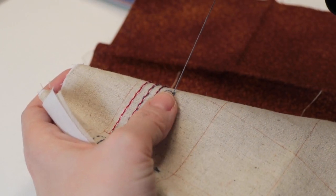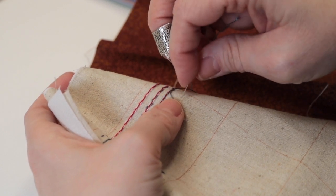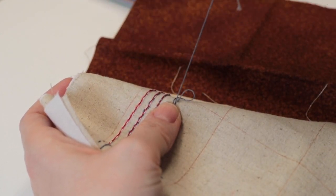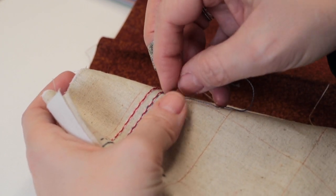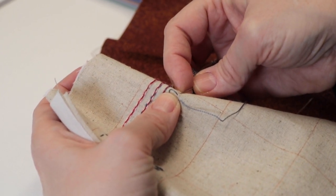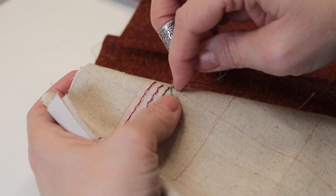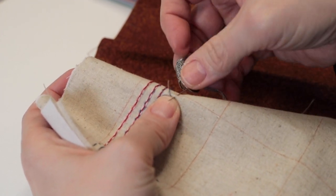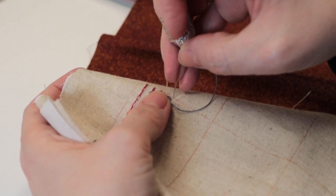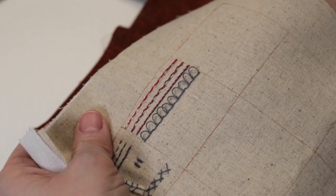So you're taking little half stitches which then combine to make this nice long stitch across here. This will be my final loop, and then I'm just going to finish the stitch by taking my thread to the back. And there you are — that's the first line of little turkey work stitches.